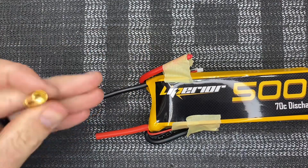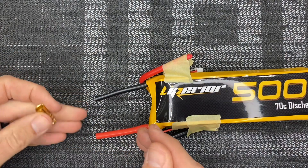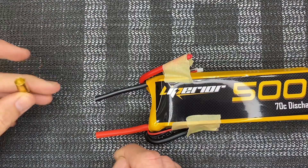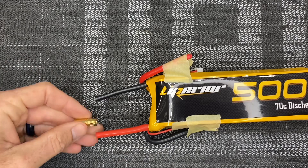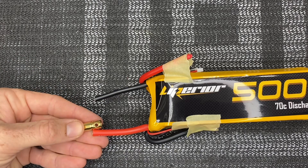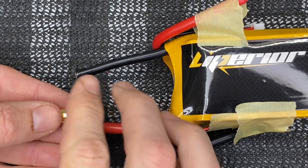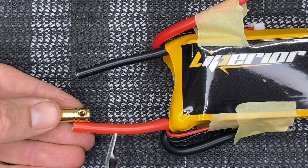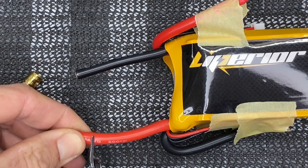What we want to do is take our bullet connector — seven millimeters. Now if you didn't want to use RC Pro connectors and wanted to use EC5s, you could do an EC5 top and bottom and then Y-harness them, but I find this the easiest way. So we're going to take our connector, hold it up to the wire, and see how much of the wire we're going to strip off, because it's solderless.